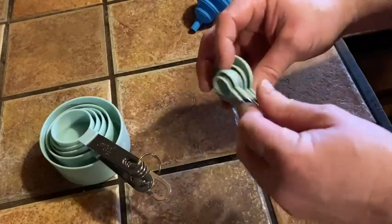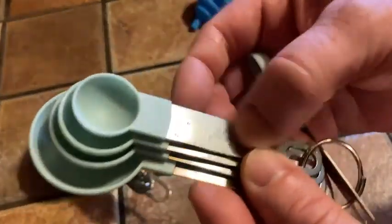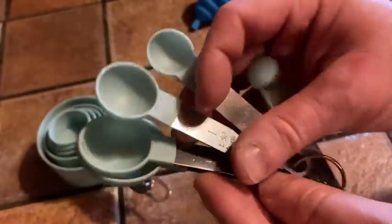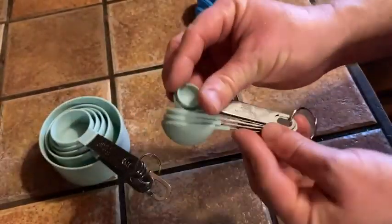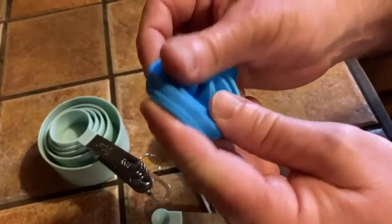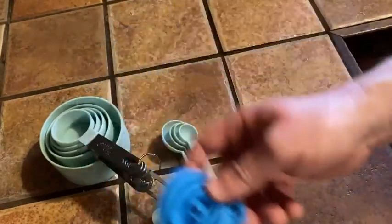And then you get these spoons, which also stack. You get a quarter teaspoon, a half a teaspoon, one teaspoon, a half a tablespoon, and one tablespoon — super, super useful. And you also get this nifty little funnel, which I don't think I'm going to use, but it's collapsible so I can just throw it in a drawer, and if I ever do need a funnel, I have one ready to go.